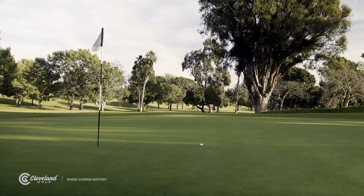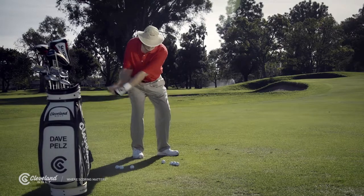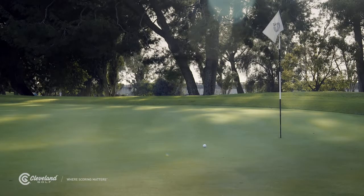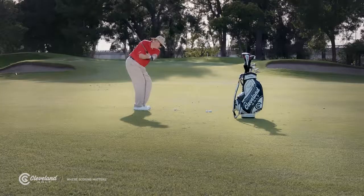And for longer shots, increase the length of both sides of your swing, but always keep the backswing shorter than the follow-through. We want you to accelerate through impact. And you'll get high, soft shots with lots of backspin. And that's it.